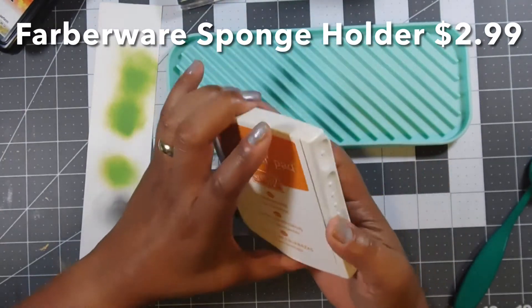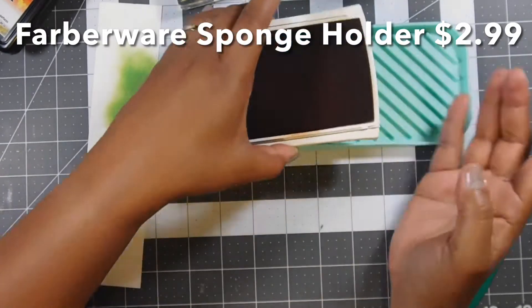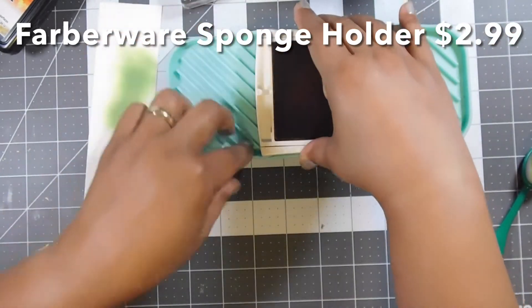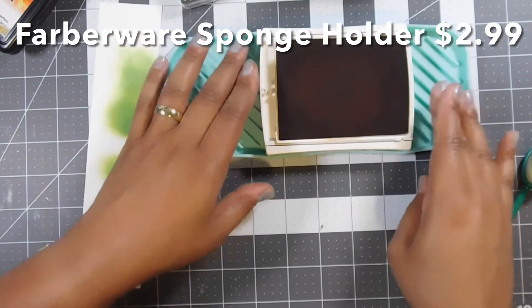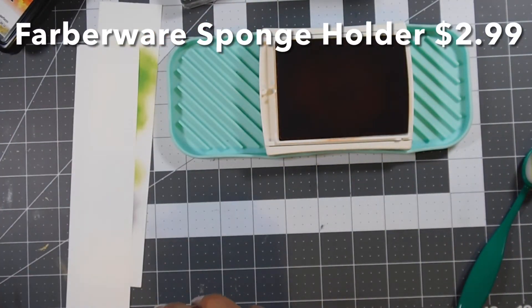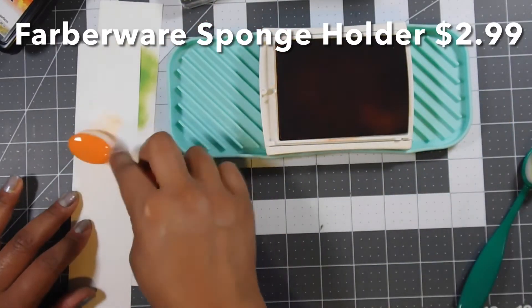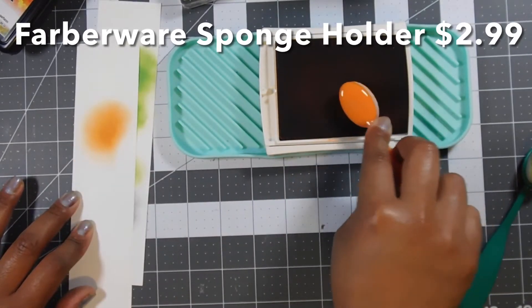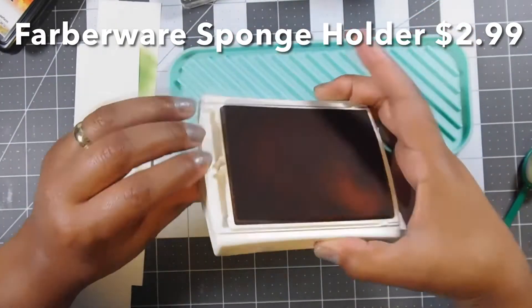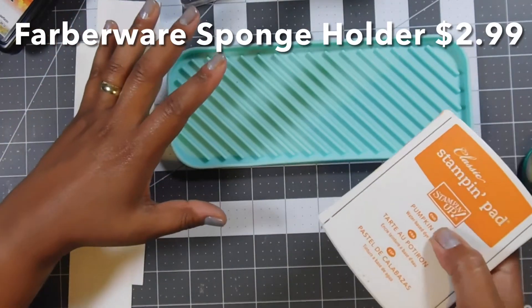Let's try one more type of ink pad — this is a Stampin' Up Pumpkin Pie, one of their old stamp pads. I have tons of these and they're still very juicy so I use them. These open up like this — let's see if they fit or if they're too wide. You've got to kind of push that one in there. Not moving — cool, it works great!